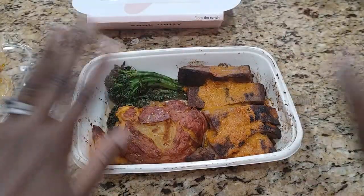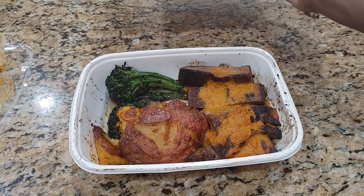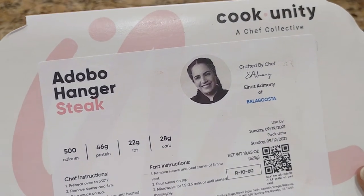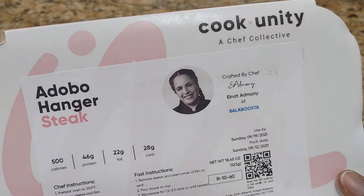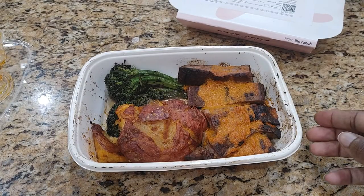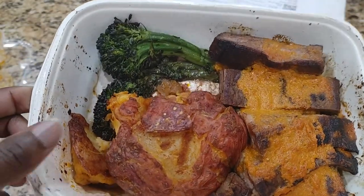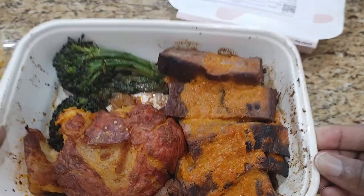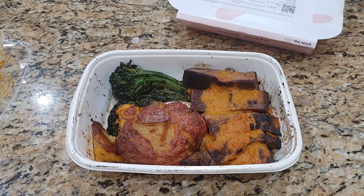Hi guys, it's Nicole. Welcome back to Honest Try TV. Jason kicked us off with the Adobo Hanger Steak by Chef Enat Admoni of Balabusta from CookUnity. He just pulled it out of the oven for me, and here's how we're looking. We've got a potato, looks like some broccoli, and of course our steak. I'm going to try it now.